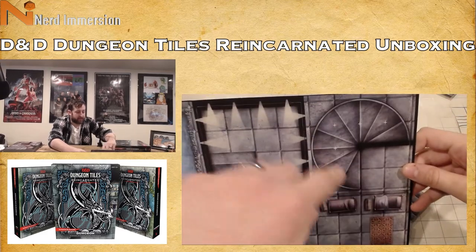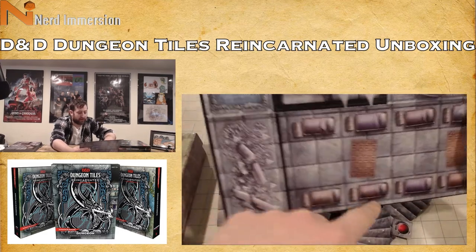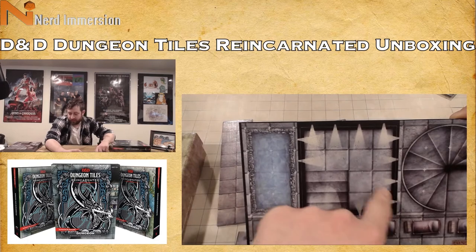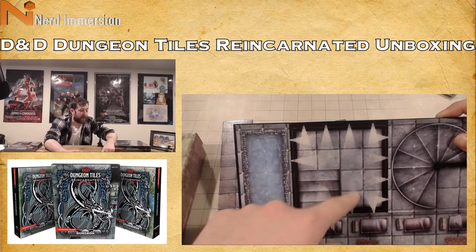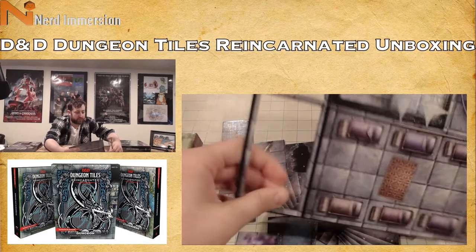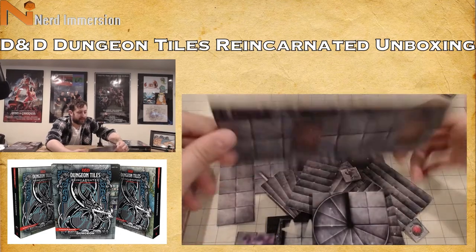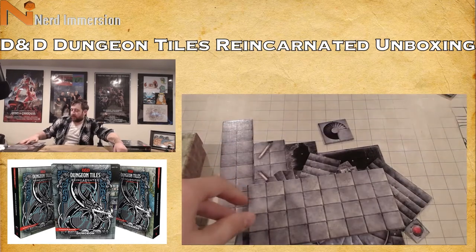Just a bunch of blank tiles on one side, and then on the other side we've got a nice staircase piece, some bed rolls, maybe a broken support pillar, one with all manner of light shining in — you could do a light-based trap — and then a little pool of water, maybe a reflecting pool or a gelatinous cube. That side is just a blank tile, and the other side is barracks.